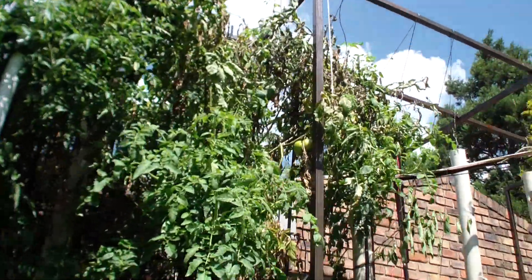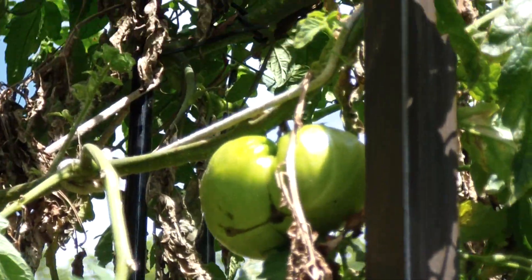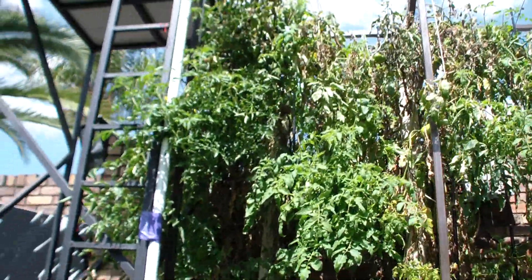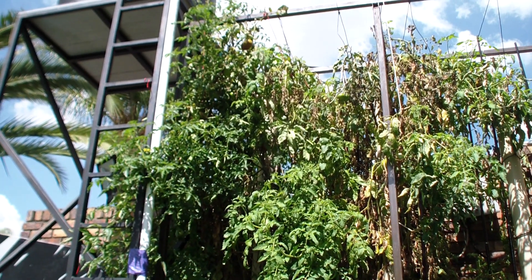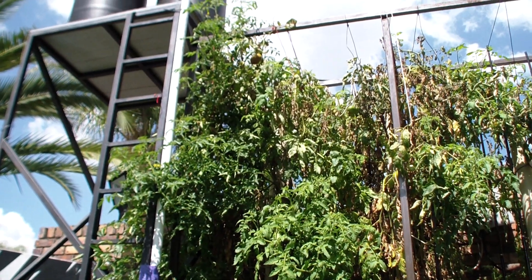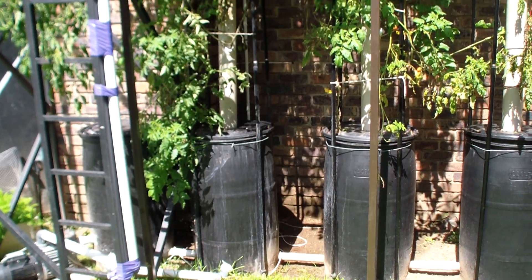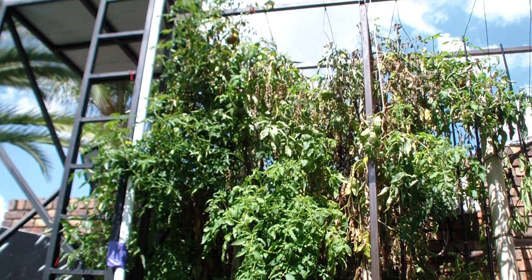We've got a lot of tomatoes and some nice big ones, and they are great tasting. But now it's leaking too much water — I have to fill the reservoirs almost every second day and it's just not worth it. So I'm going to take it all out now unfortunately, but lesson learned: when you want to plant tomatoes you need to have thicker vessels.